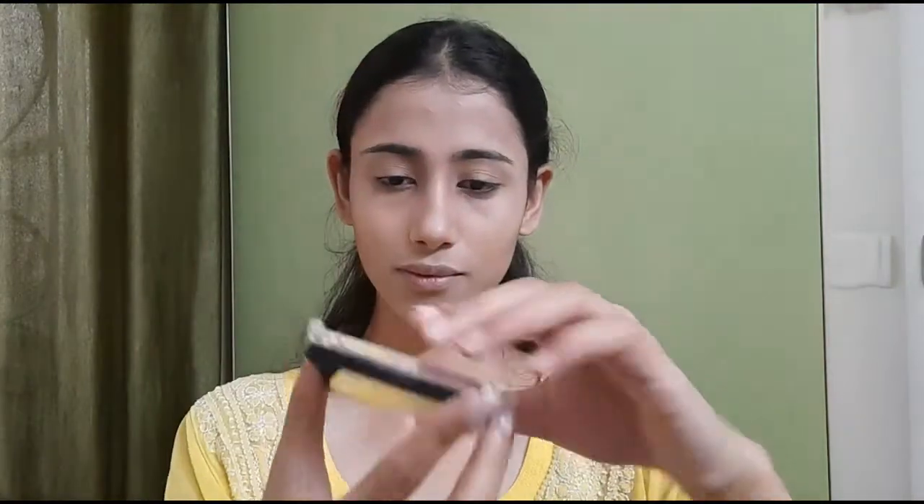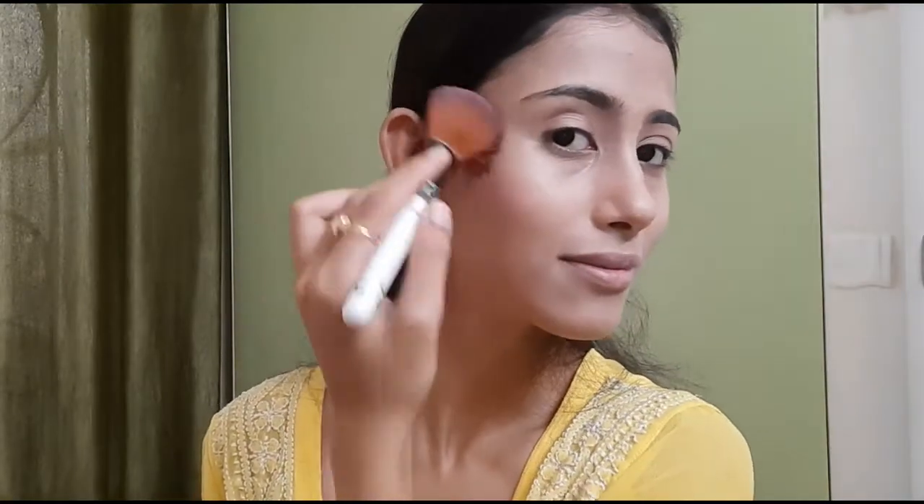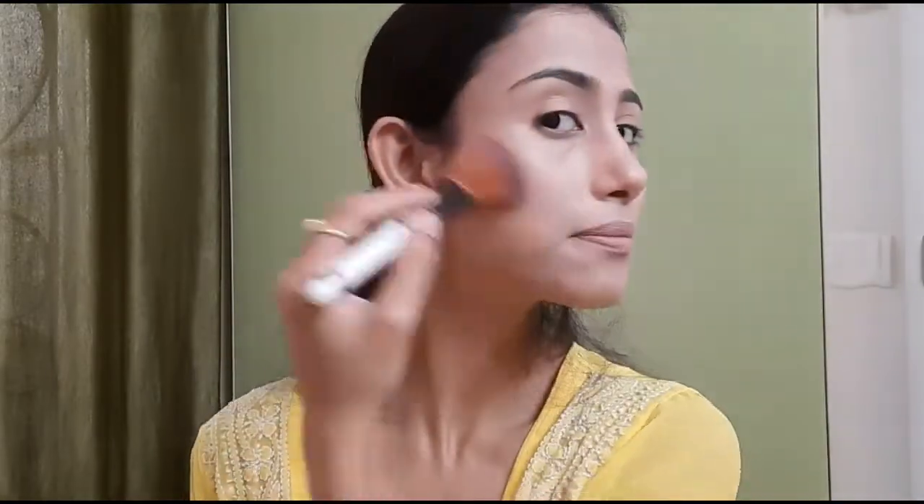After contouring, I applied some blusher from Swiss Beauty — it is the baked blusher and highlighter in shade 03. The best part about this blusher is that it is not matte; it is on the shimmery side. You can skip highlighter if you are using this blusher. I also applied some blusher on my chin and nose.